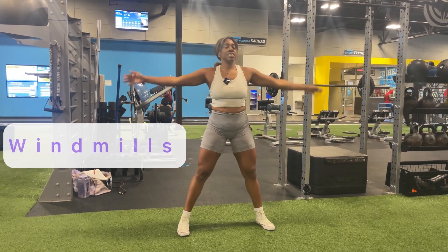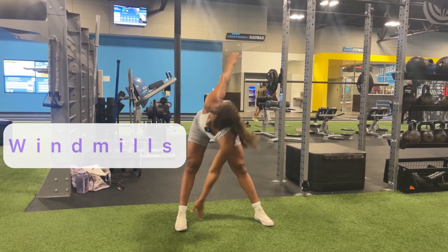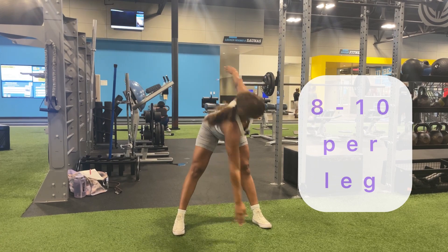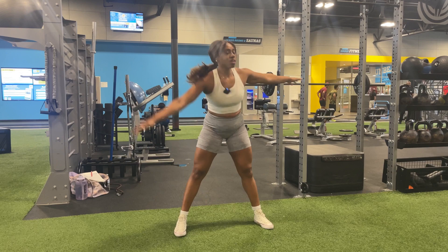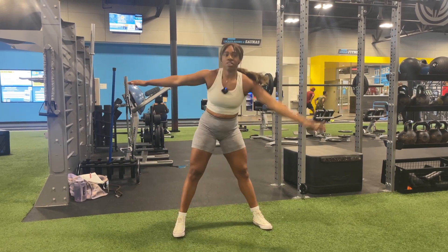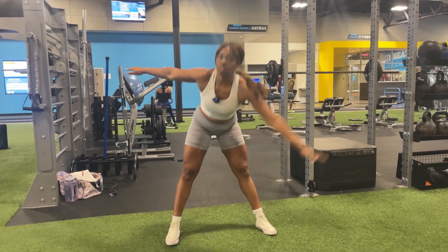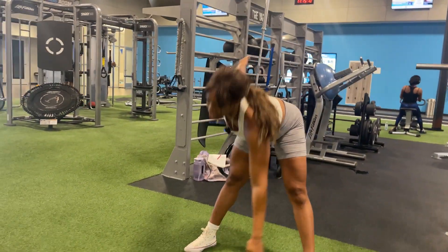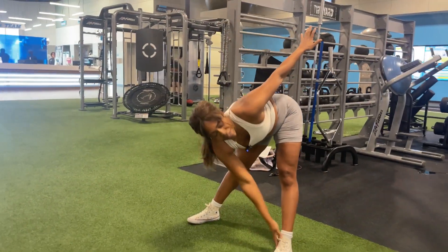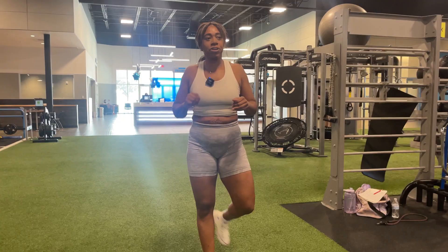Last but not least, let's get some torso rotation — some windmills. After about 5 to 10 minutes doing these exercises, you'll be all warmed up for your total body workout. Let's get it.